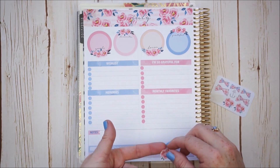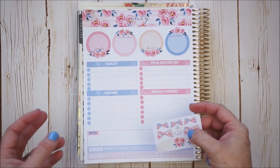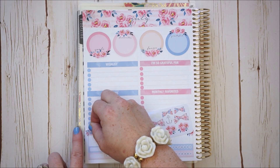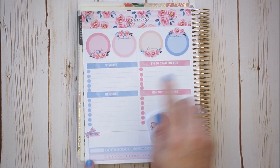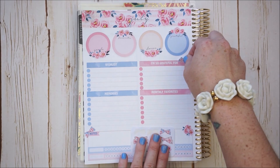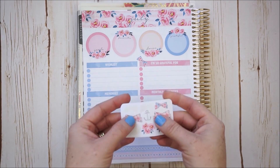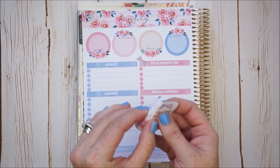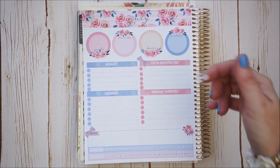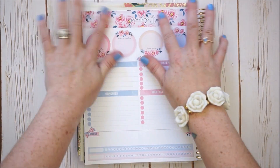Last but not least we have this cute deco sheet — so pretty. I'll take a couple pieces: maybe a little bow or two because I love bows, some blue note stickers, and a little anchor to put up next to 'July.' I think I'll save the rest of the pieces. And that will be my finished notes page layout — really cute.